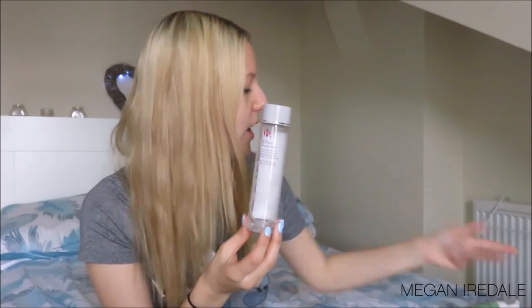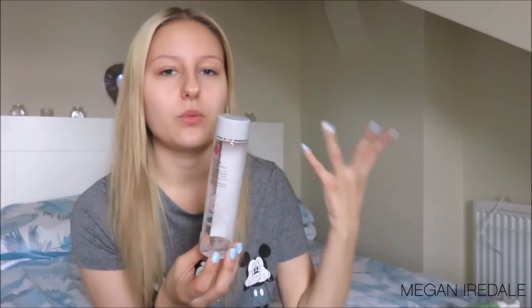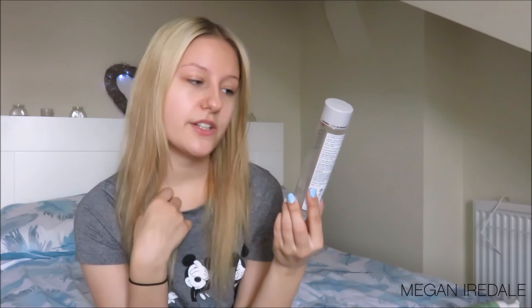Next I've got the Be Pure Micellar Water. I love micellar water — it's what I call my lazy clean. I'm still cleansing, but I'm just not using my electronic cleanser for that super deep clean. This one says quick and easy, a three-in-one cleanser that dissolves impurities in a single sweep, no water required, ideal for all skin types, even the most sensitive.